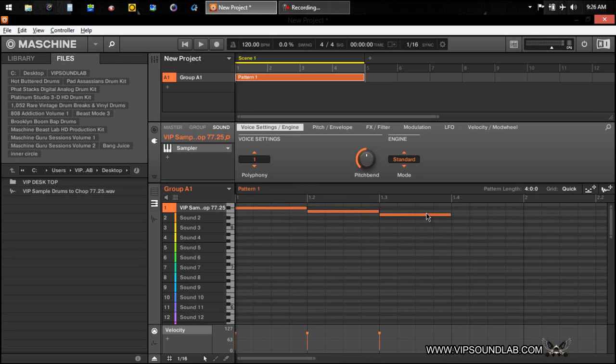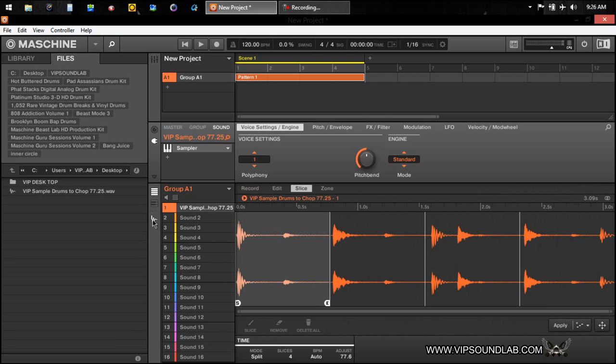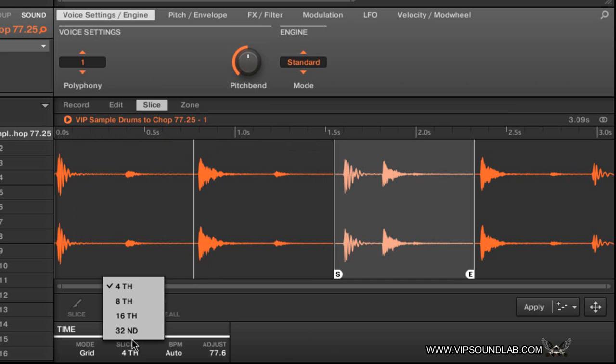With a pattern it'll automatically map it out so that when you press play it plays your sample back. That's a good way to make some nice loops because you can take those sounds and move them up or down. You also have grid mode — since I don't have a pattern down there it didn't chop based on beats per minute — but if you had a pattern it would chop based on BPM. You have different slice options: fourth, eighth, sixteenth, and thirty-seconds.